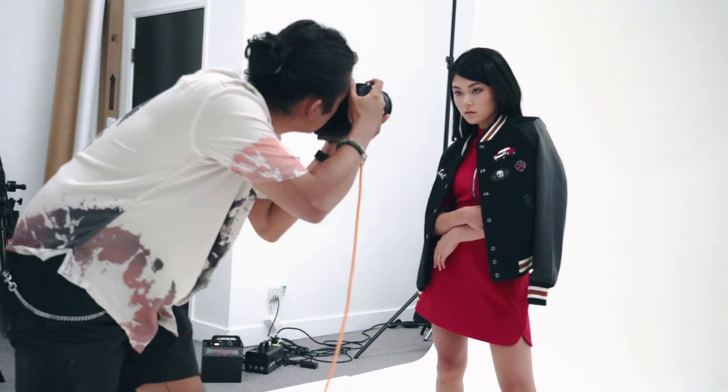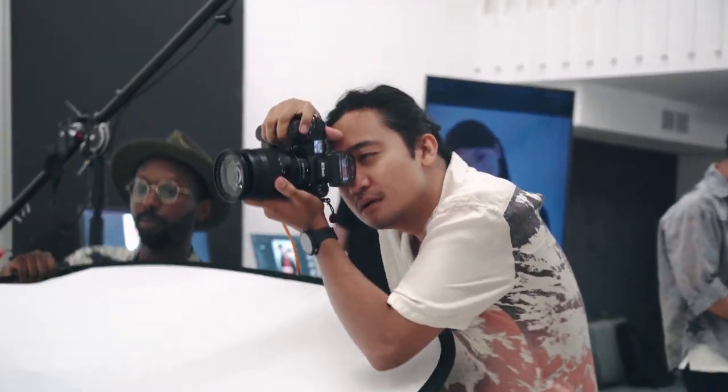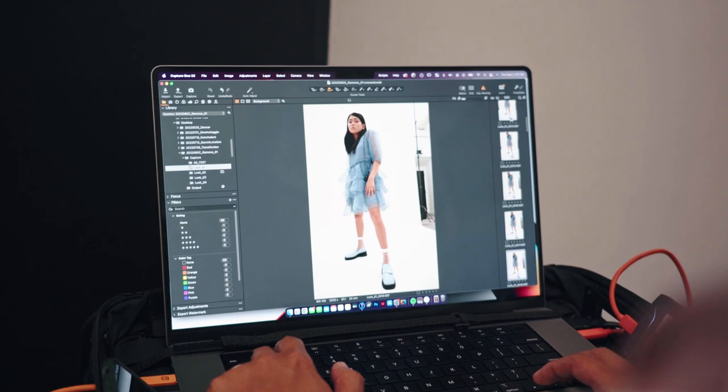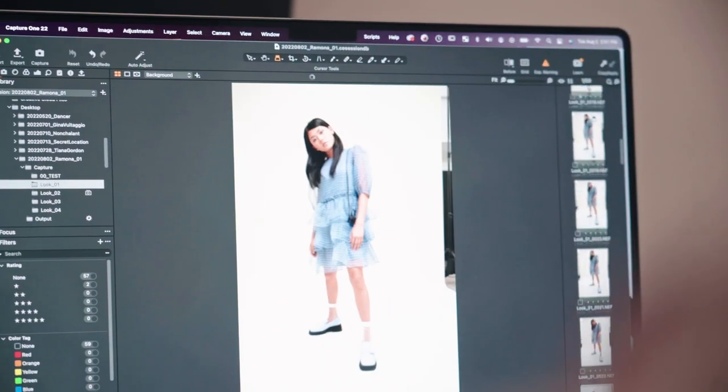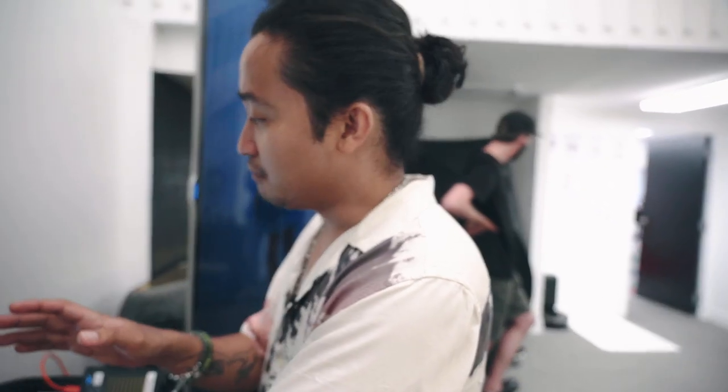Tatum, can you get the reflector? So after every look, we try to do a pre-select already. What I'm doing right now is looking at images that I like and marking them by one star, so that way after the shoot they can just send my selects to their client right away and they can pick what they want.